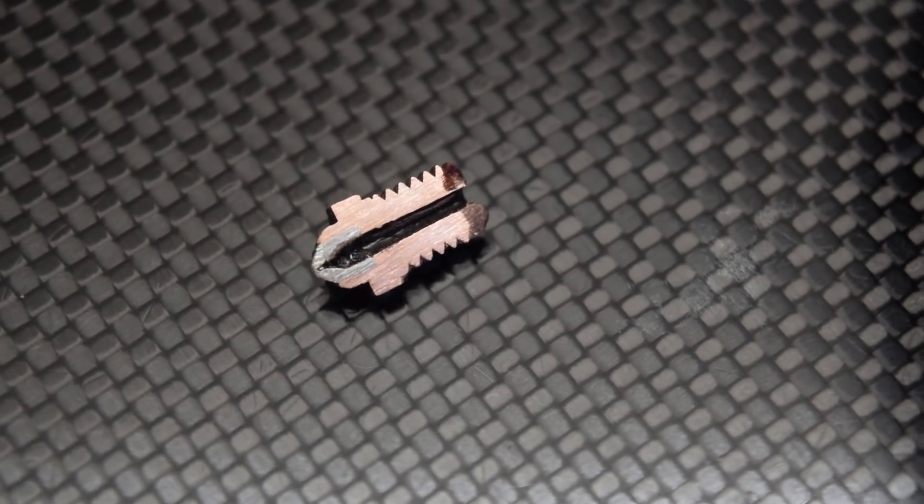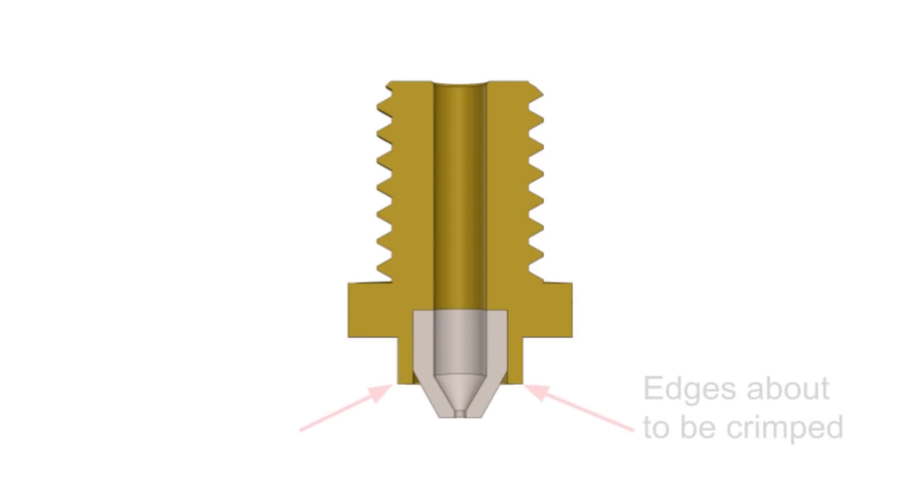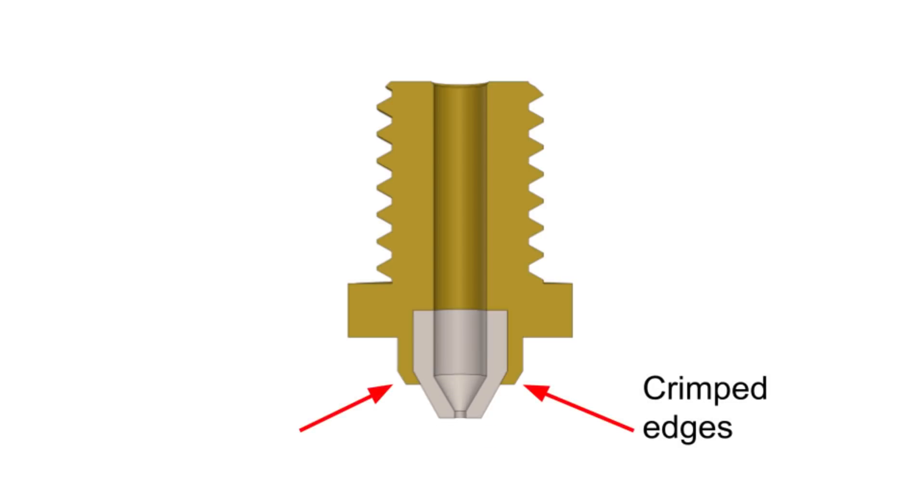Mark Forged Onyx has opted to split the nozzle into two components in order to reduce cost while maintaining the flow properties inside of the nozzle and potentially improving thermal performance. First, a brass body is machined. Next, a small hardened steel tip is pressed into the brass. In order to ensure that the steel tip is locked in place, they crimp some of the brass over to permanently embed the tip in the body, using a die and applying pressure.